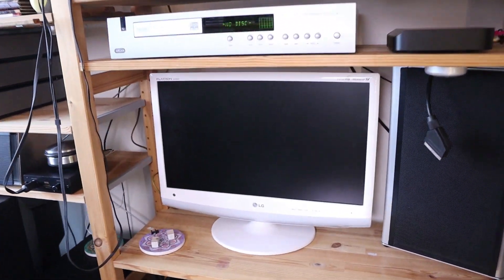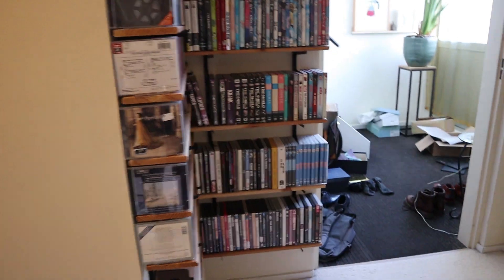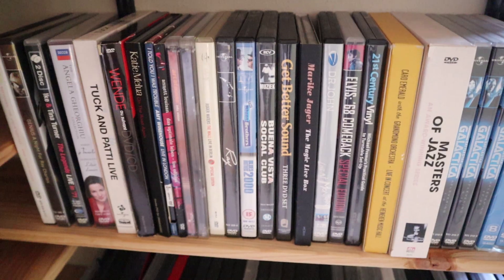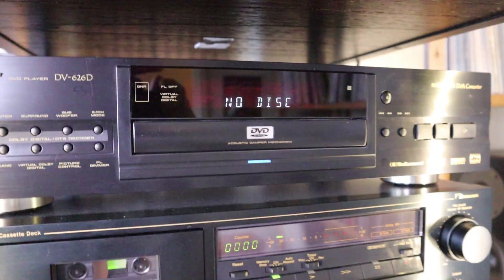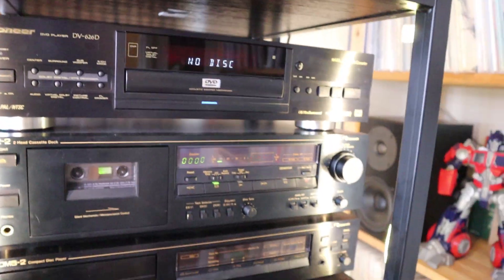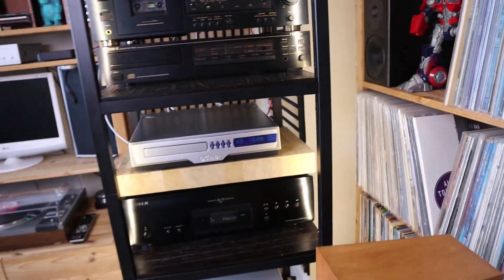Why a DVD player? Well, you can see the TV over there, and I have a lot of music DVDs - live performances and all kinds of other music-related content. Those DVDs don't go into a CD player, so I put them in the DVD player. You have to navigate the menu, so that's where the TV comes in. The aim for this DVD player is to play the stereo signal on my loudspeakers.